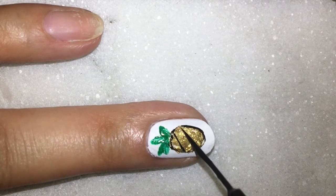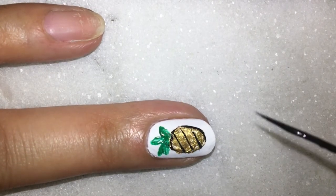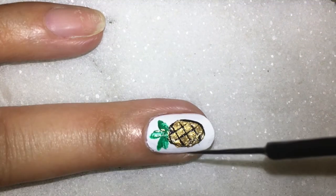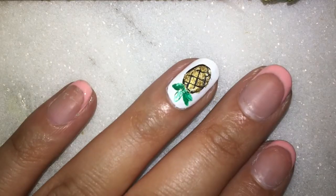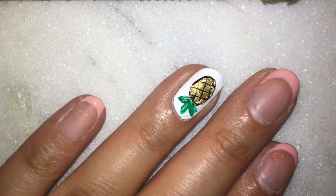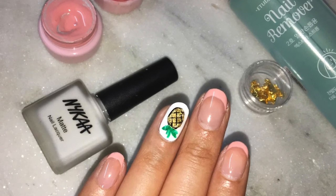Now it's time to give the pineapple that checked pattern. We are done! You can go ahead and seal it with a shiny top coat. Since this is a gel nail paint, you can use a gel top coat and cure it under the UV lamp. For the rest of my fingers, I created this pink French nail art design — you can apply the nail paint of your choice. I really hope you guys find the video helpful!